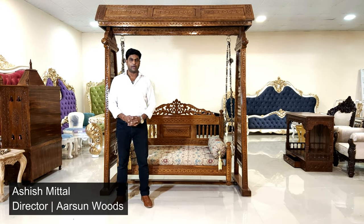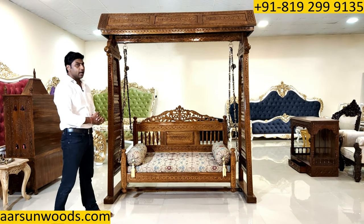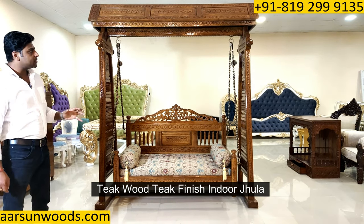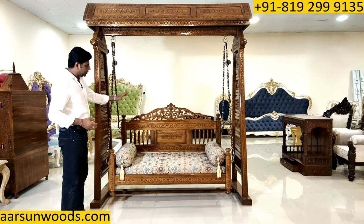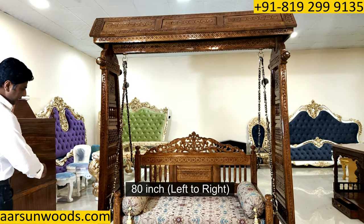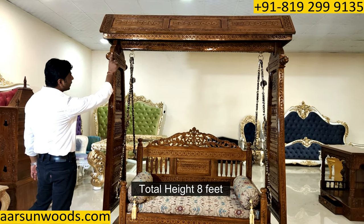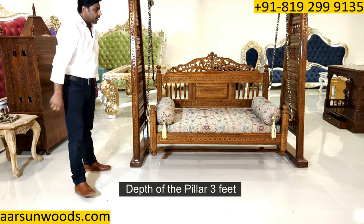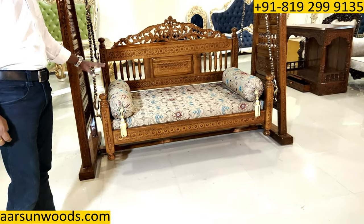Namaskar friends, Ashish Mittal here from Arsan. Today I've brought for you an indoor Jula in teak wood finish. This one is a little different from the regular ones I've shown you earlier. Let me give you the dimensions — this is 80 inches from left to right, the total height is 8 feet, and the depth of the pillar is 3 feet.